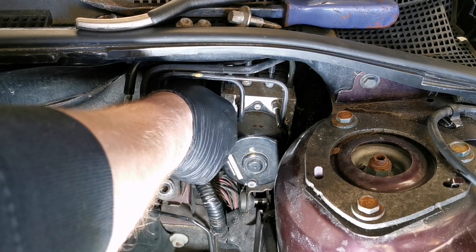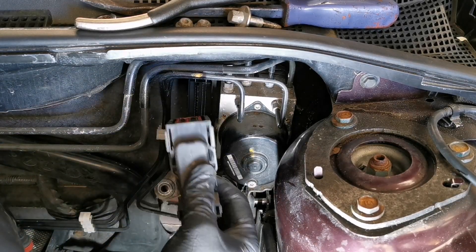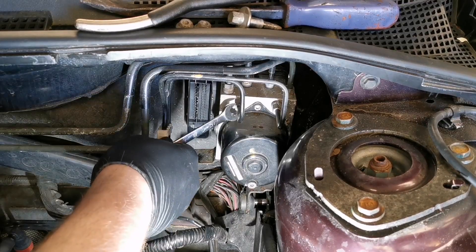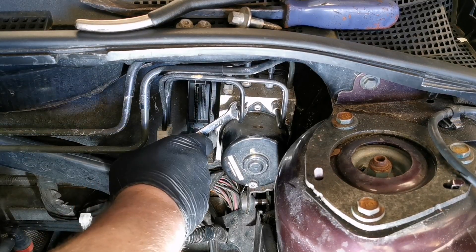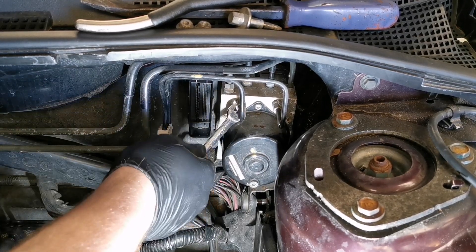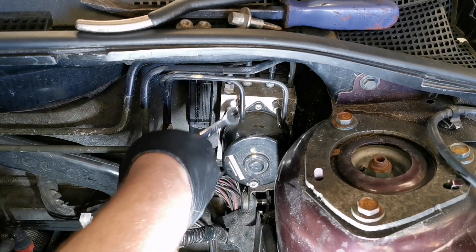With the ABS unit visible, there's a large multi-plug on the side. If you lift up the tab you can remove the multi-plug and check it for any corrosion. In order to remove the unit we have to remove all the pipes going to it, so using a 10 millimeter spanner we can undo all of these. This can be a slow process just because of how much room you've got to move, so I'll speed this up.